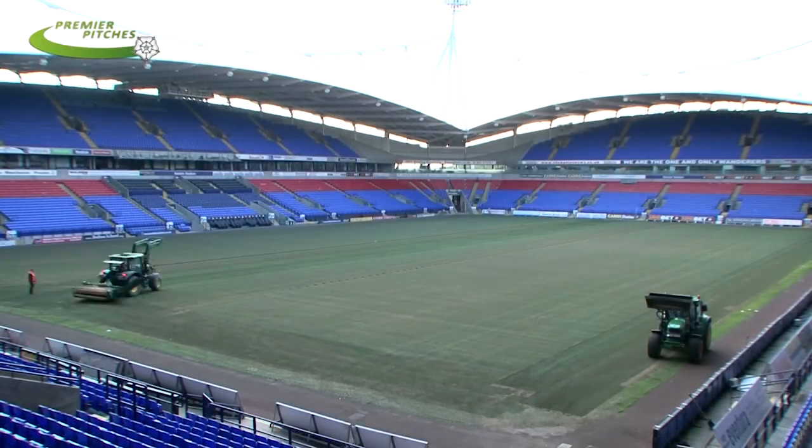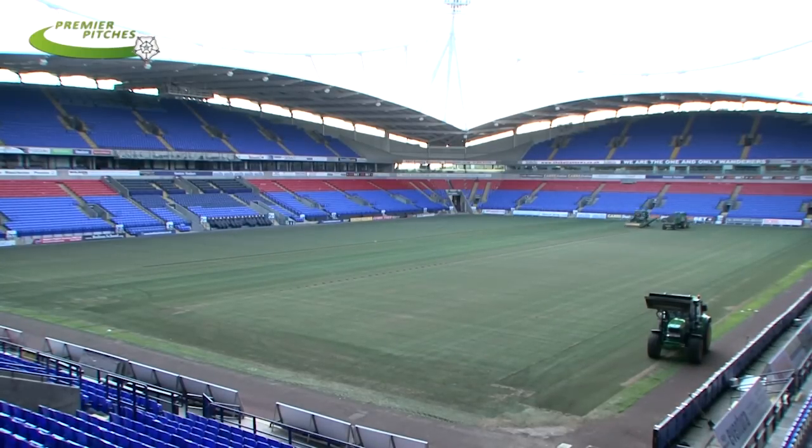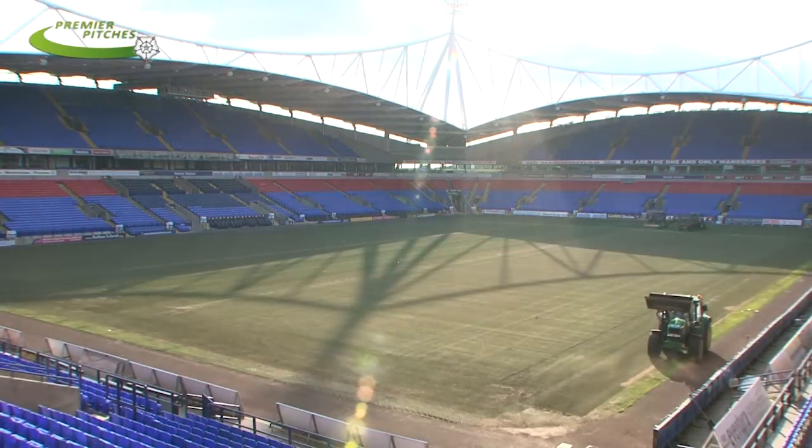We're not repairing last year's pitch; we're preparing next year's pitch. And I think this is an important point that people need to take on board. One of the things we are particularly proud of is the fact that generally we'll return to a club year after year after year. They want Premier Pitches to do their work efficiently and cost effectively. We are specialists in fibre reinforced pitches, and that's why they come to us.